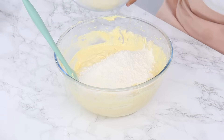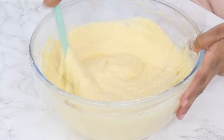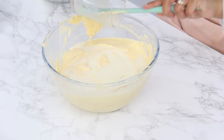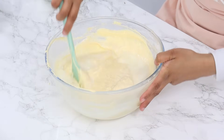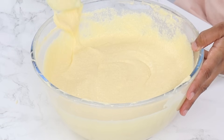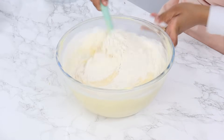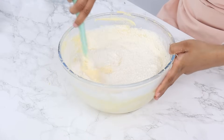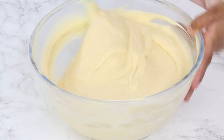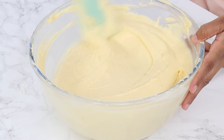So to finish off the batter, you want to add in half of the pre-sifted dry ingredients from earlier and fold that in with a spatula until just combined. Next you want to add in 120 grams or half a cup of room temperature whole milk and fold that in until just combined. Then you want to finish off by adding in the remaining dry ingredients and fold that in until just combined and the batter is nice and uniform. You want to make sure that you can't see any streaks of unmixed flour and everything looks evenly mixed, making sure to scrape the bottom and sides of the bowl as you mix. But be careful not to over mix — so once it looks evenly mixed, you want to stop there.